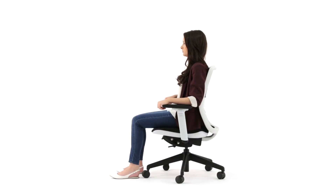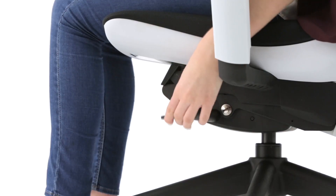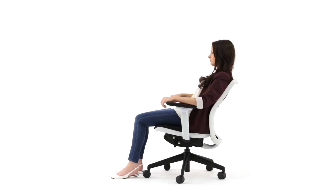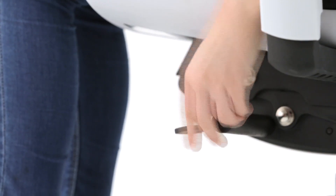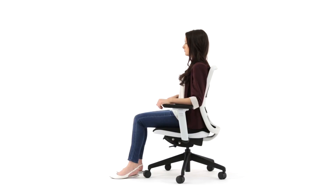The lever to control the backrest is located under the left side of the seat. From the vertical position, simply lean into the chair until you reach your desired angle, then pull the lever up to lock in position. To return to the default vertical angle, press the lever down and Tanique will assist you to the vertical position.